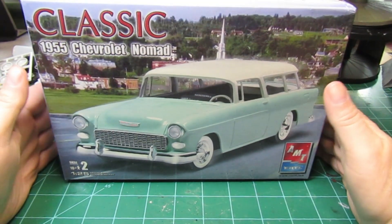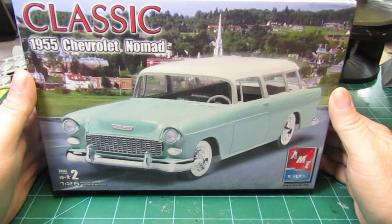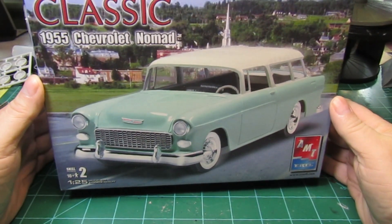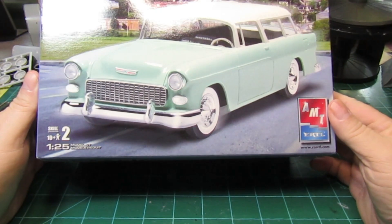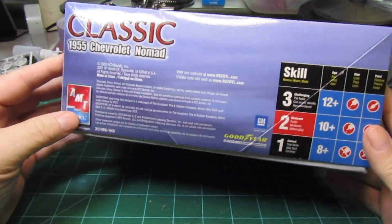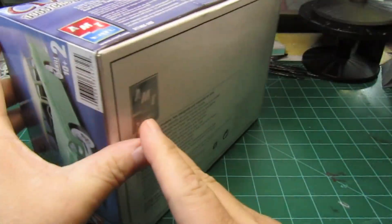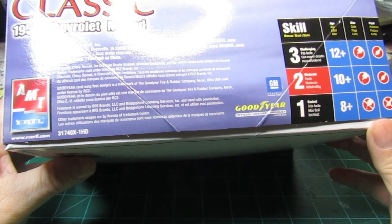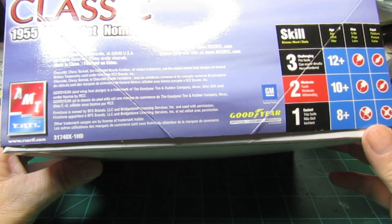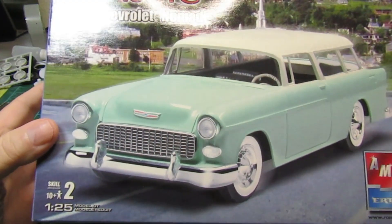Hey guys, John here at Motor T Scale Models. We're going to take a look at what's going on the bench next. I've had this kit for a little while — this is an AMT Ertl 1955 Chevrolet Nomad, Classic Series, 1:25 scale. It's a 2005 RC2 Brands release, skill level three. Let's take a look inside.